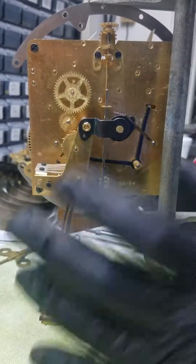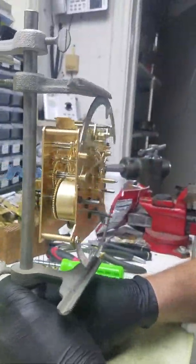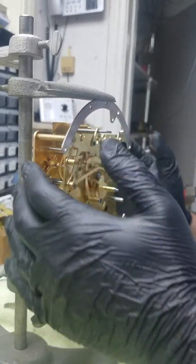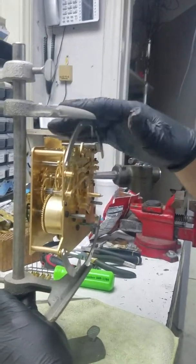I'm just going to test it out and make sure the chimes are working. There are a lot of adjustments here — a lot of levers that need special attention. Over here you've got a rack, and you've got a cam over there. A lot of gears in there that need a close look. After that, it's casing.